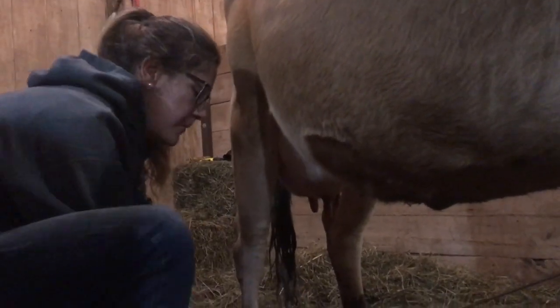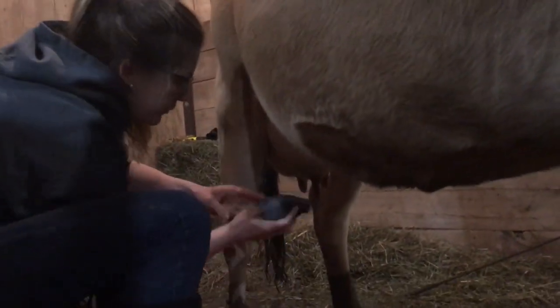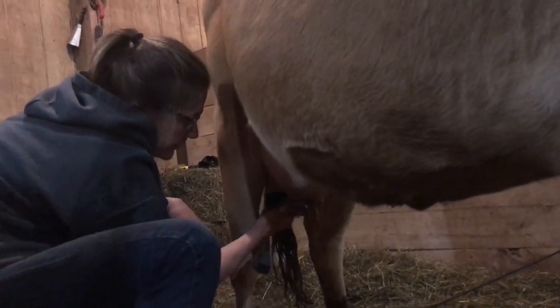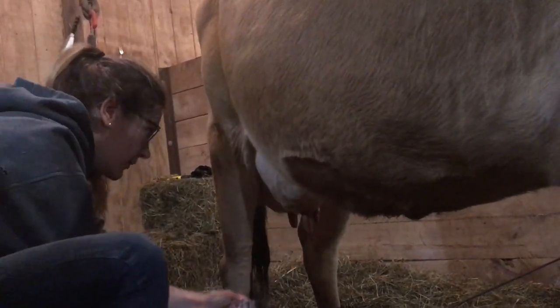Molly got mastitis in her front left quarter before we bought her, so she's actually only milking out of three quarters. We get about three gallons a day, so we should get about a gallon and a half tonight.